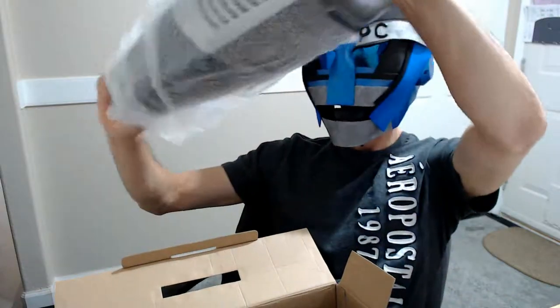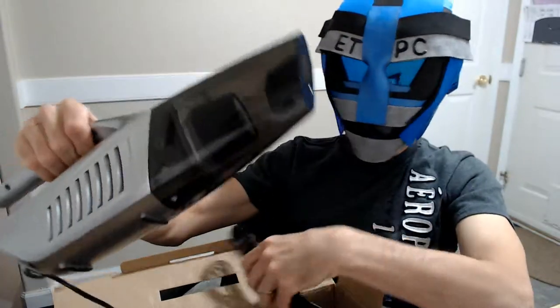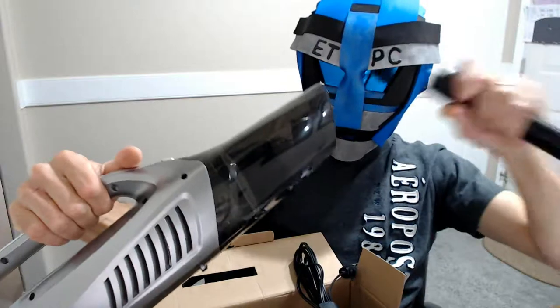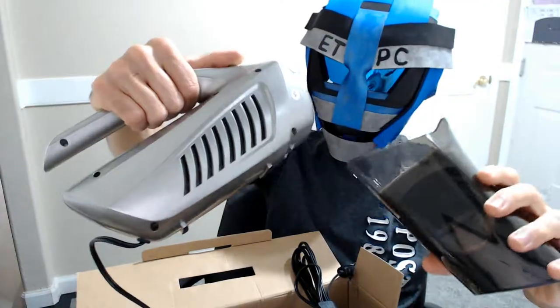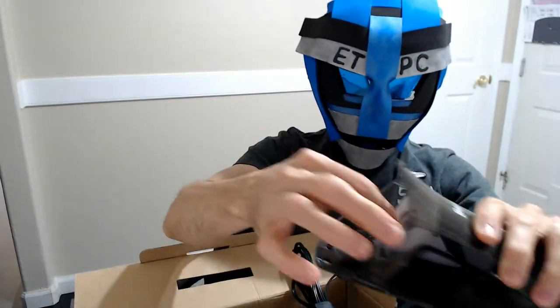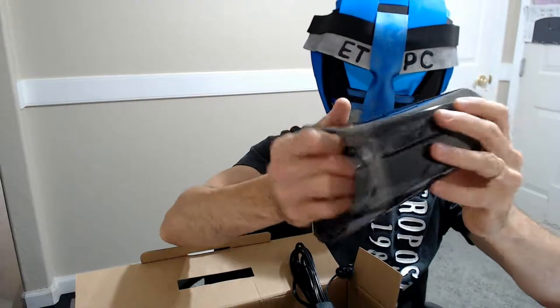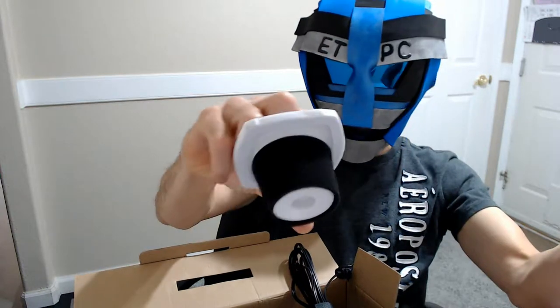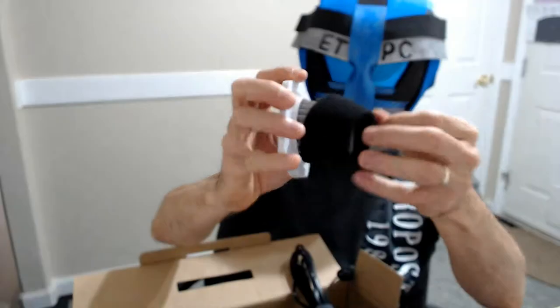Here is the vacuum itself, and it looks pretty cool. This is a wet dry vac. Let's see if I can release the top part for the filter. It's got a little grip, you can pull it out — makes a nice little suction there.